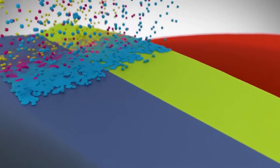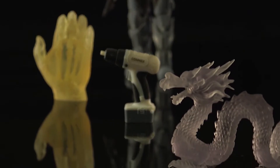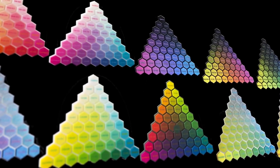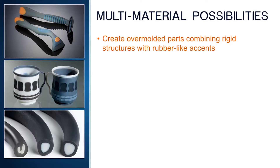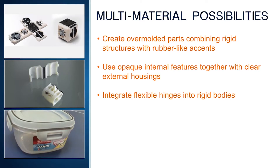Digital materials can produce parts that are strong and rigid, flexible and rubber-like, clear, or opaque. And the possibilities are endless. Multi-material 3D printing lets you create over-molded parts that combine rigid structures with rubber-like accents and soft-touch features. It also lets you communicate your designs more effectively using models that combine opaque internal features with clear external housings.